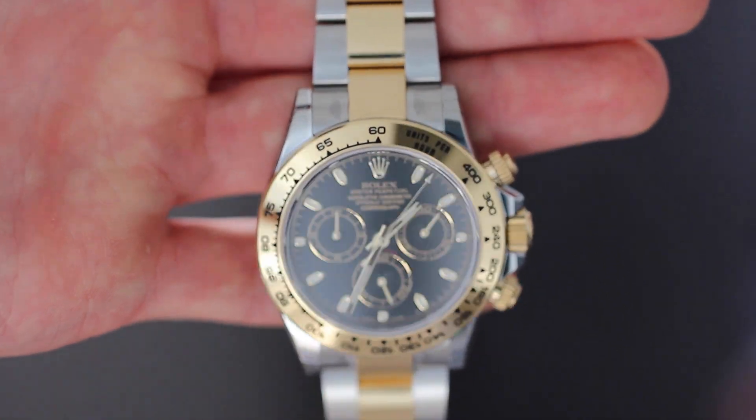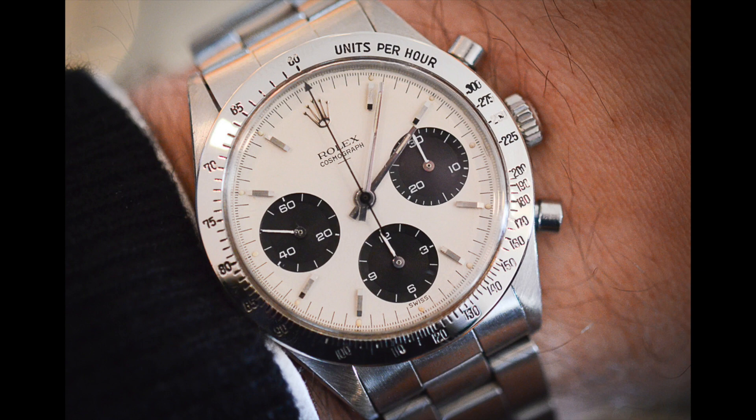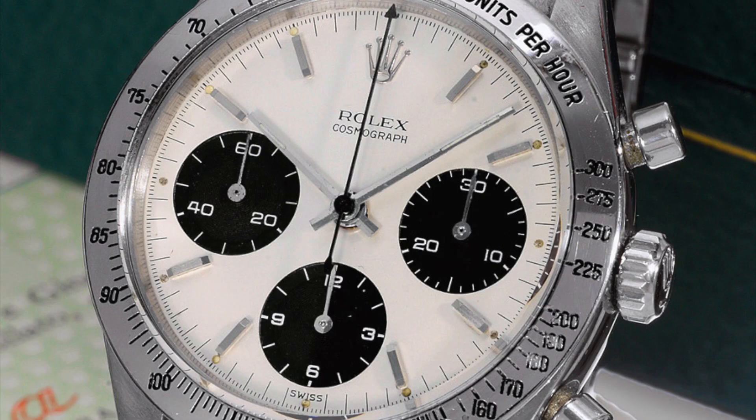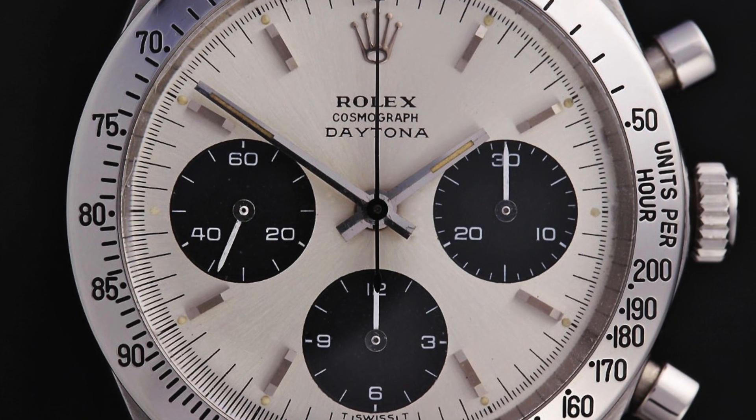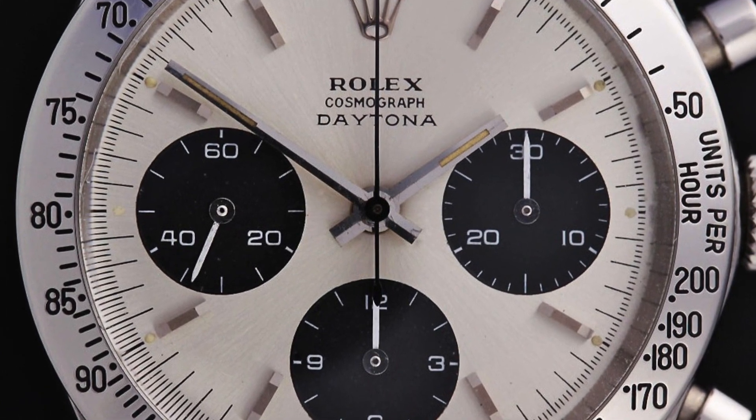Rolex released a watch in 1963, called reference 6239, which was the first Cosmograph they released. This early version of the Cosmograph did not have Daytona written on the dial. It wasn't until 1965 when Rolex released an exotic dial version of this 6239 with Daytona on the dial — this was when the first official Daytona was released.